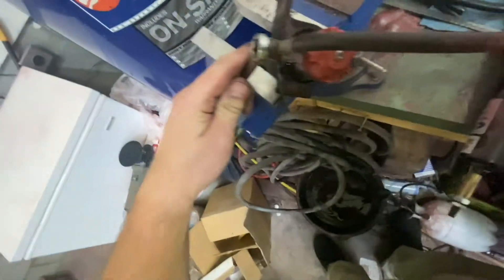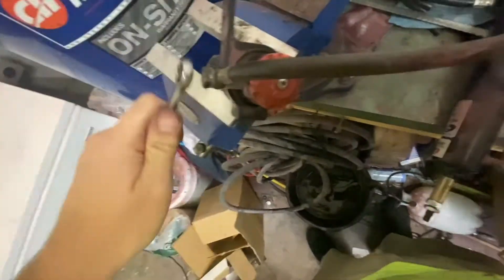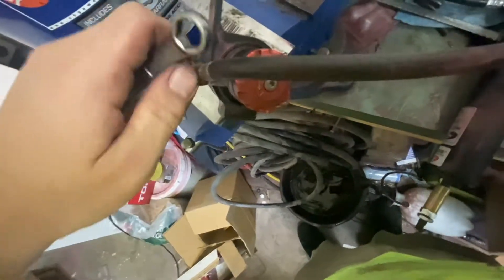I'm going to put a little drip tray down, get more shock oil in the hoses. We're just going to pop this fitting off and we can blow air into it and get this out.